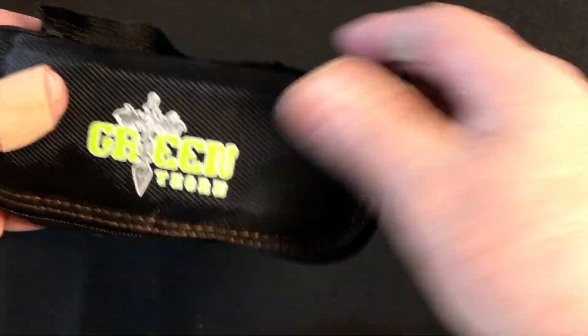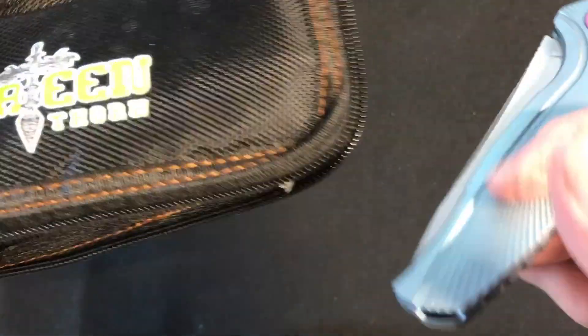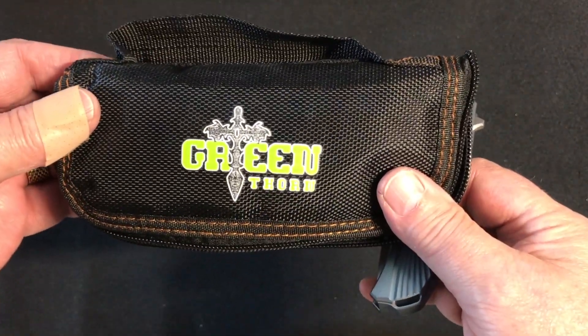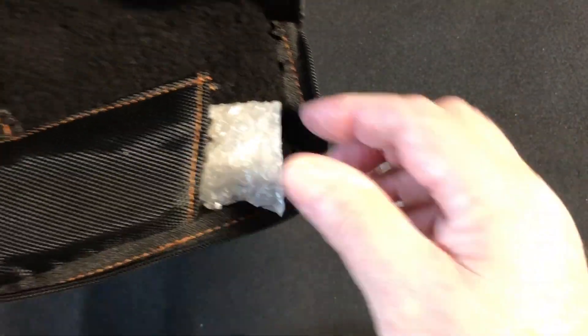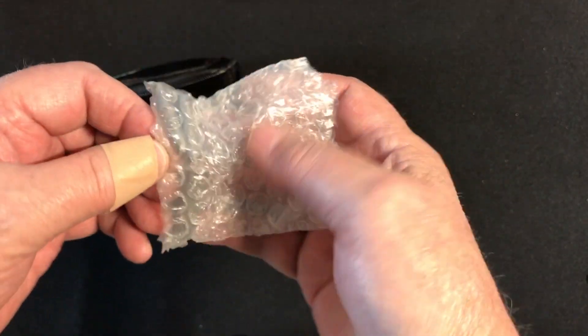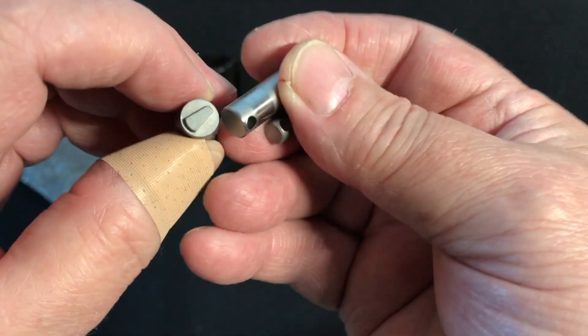This is the knife they call the F7, copied after the Shirogorov model F7. It comes in a case — it actually stinks to high heaven when it arrives, though the smell does go away. It comes with a gift set, which is one of the cool things: tools for the duck-feet fittings on the screws of this knife.